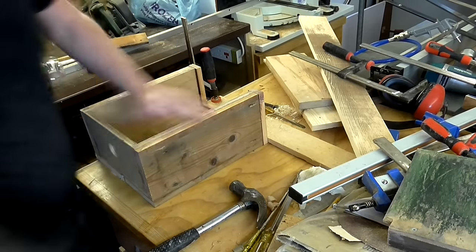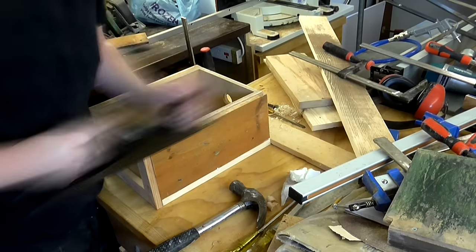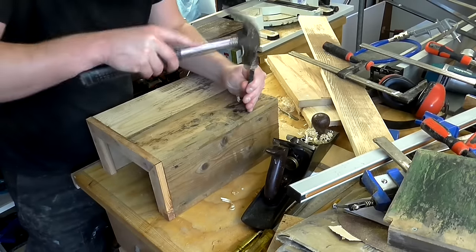The following day I cleaned up the bottom edges of the stands with my hand plane, and then set the nails below the surface of the wood to try and avoid damaging my plane iron.